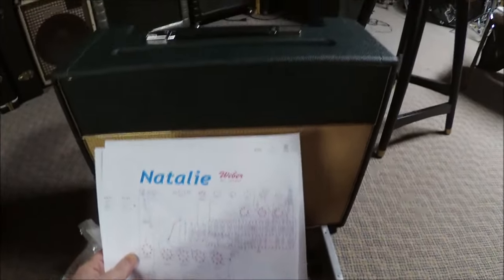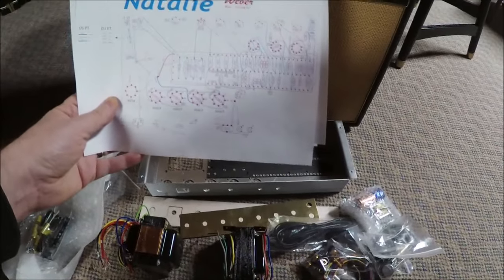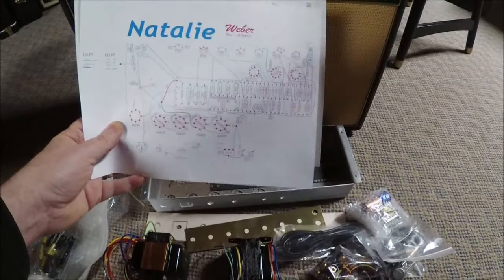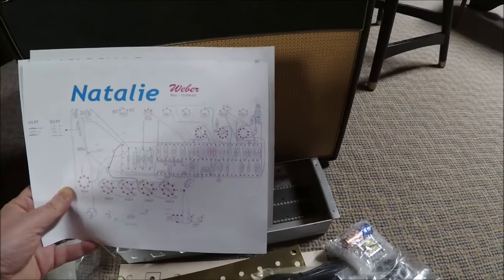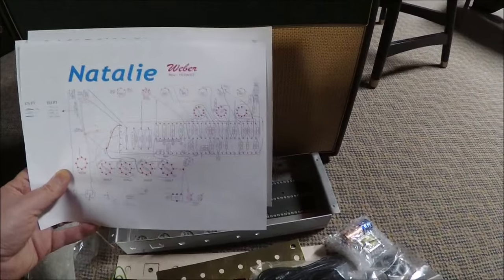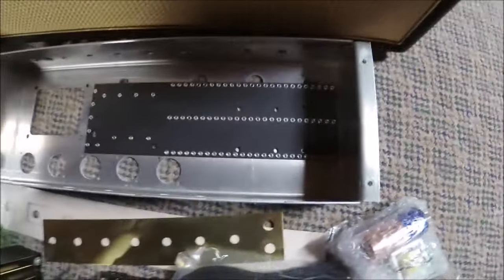This kit's cabinet is more Marshall-y in shape. It's an interesting amp that uses four 6V6s and three 12AX7s, and I'm curious what it sounds like. Before I start putting components on our eyelet board, I need to figure out the orientation.